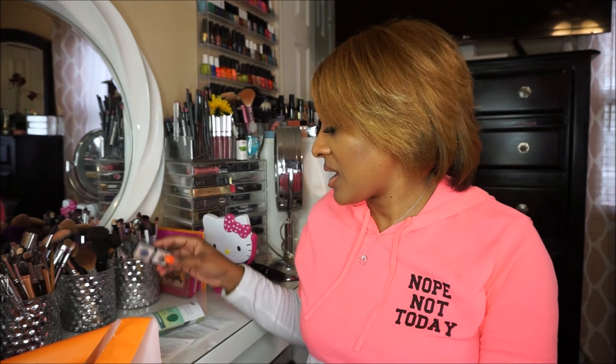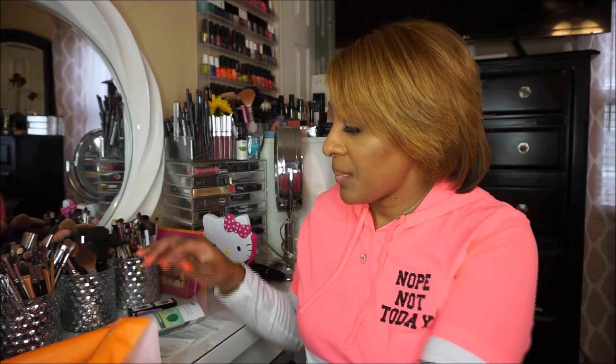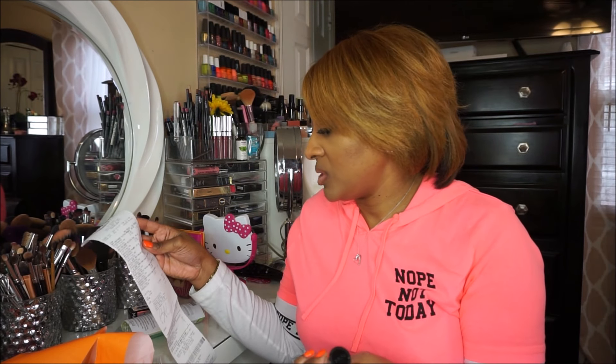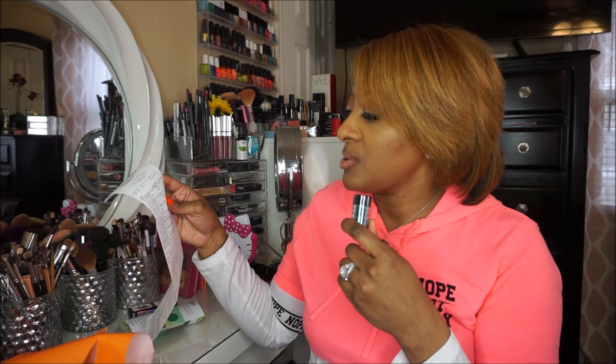I went into Ulta for the NYX glitter primer. I've seen a lot of tutorials featuring this and they rave about it. This was the last one left at the Ulta I went to. I also picked up two glitters. As I was picking them up, I was thinking I might already have glitter. But these were $5.99. The primer was $5.49 and the glitters were $5.49 as well. Everything was really cheap.